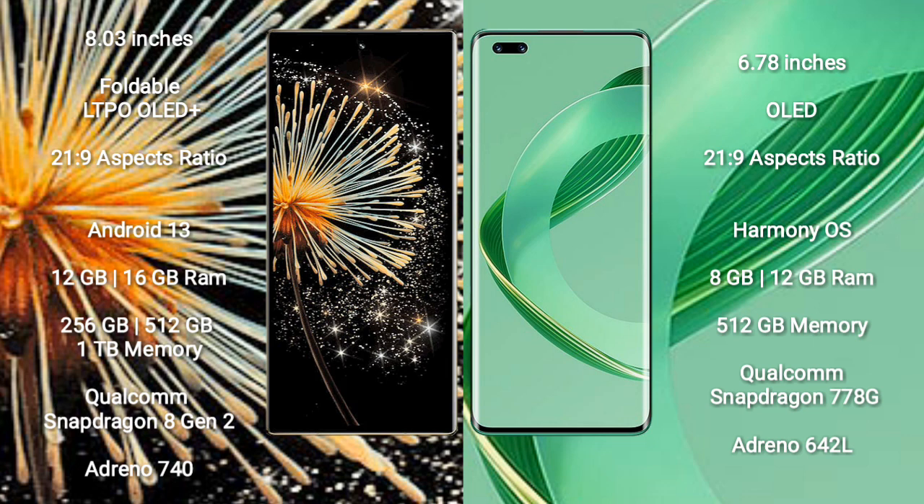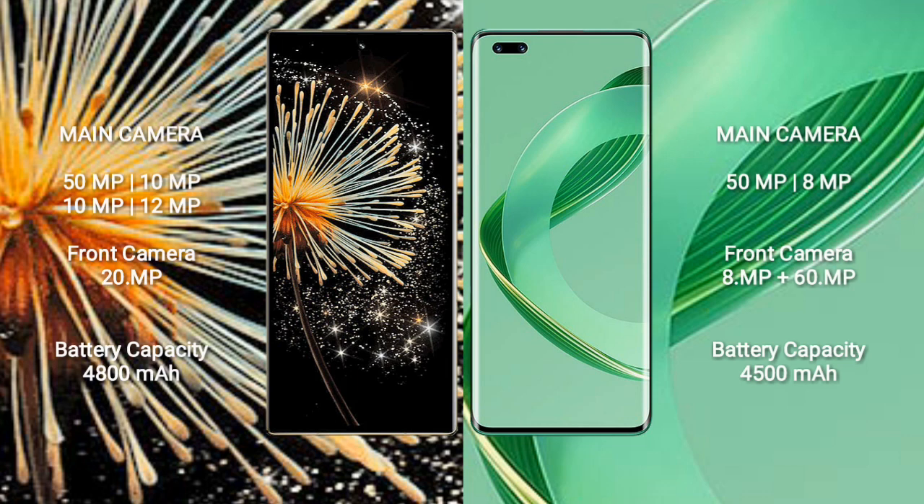Xiaomi Mix Fold 3 comes with 12GB or 16GB RAM and 256GB, 512GB, or 1TB internal storage, with a Qualcomm Snapdragon 8 Gen 2 processor and Adreno 740 GPU. Huawei Nova 11 Ultra comes with 12GB RAM and 256GB internal storage, with a Qualcomm Snapdragon 778G processor and Adreno 642L GPU.